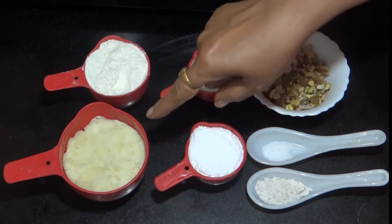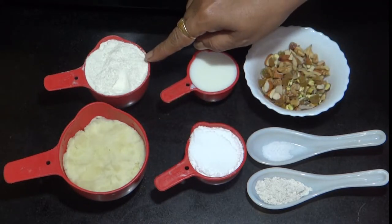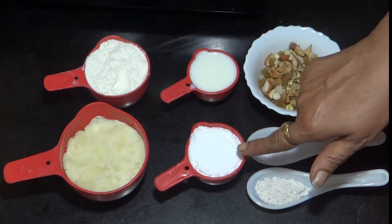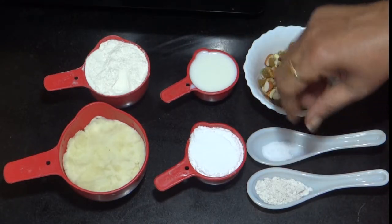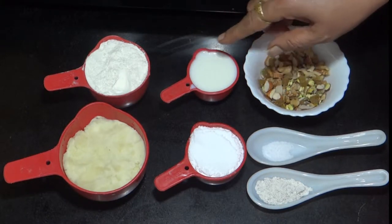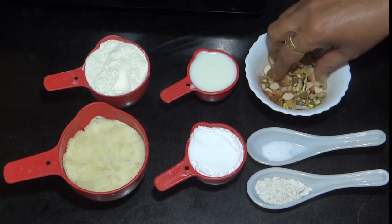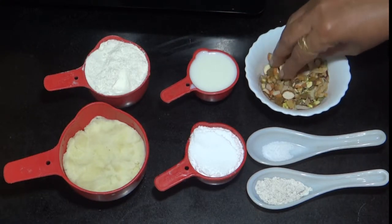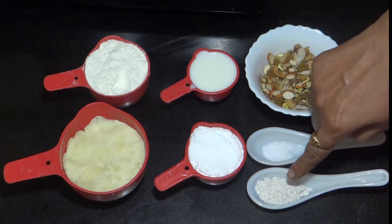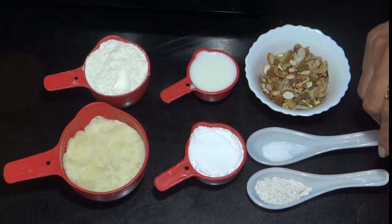जिसके लिए हमें चाहिए 100 ग्राम मावा, 1½ कप मैदा, 1⅓ कप शुगर, 1¼ कप मिल्क. मिल्क हमें जैसा लगेगा, आवश्यकता अनुसार वैसे हम यूज करेंगे. ये Mixed Dry Fruits हैं — आपको जो भी पसंद हो वो Dry Fruits उसमें Mix कर सकते हैं. Pinch of नमक और हरी इलायची का पाउडर.